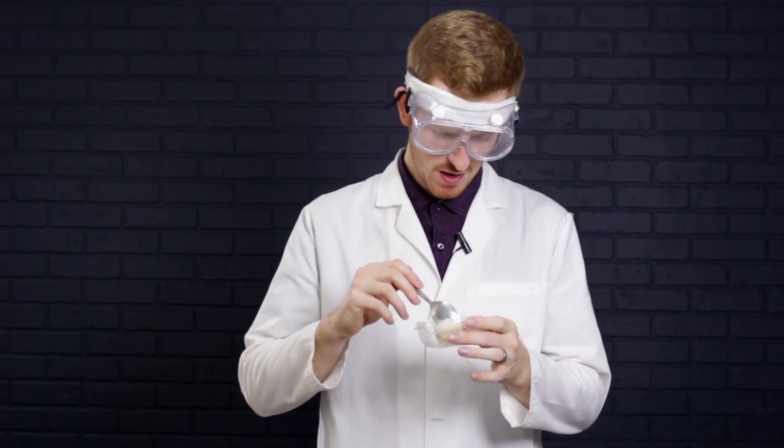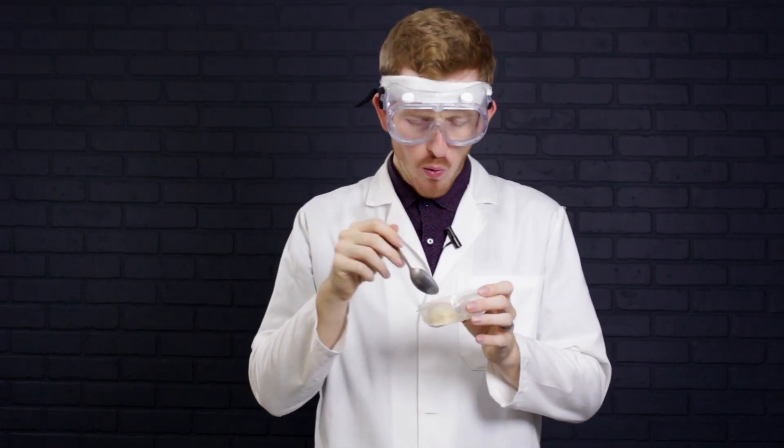Oh yeah, you can just smell the protein oozing off of this. That's a post-workout ice cream if I ever had one. You can just feel the pounds sliding right back on me. New fashion, baby — it's the way to go.